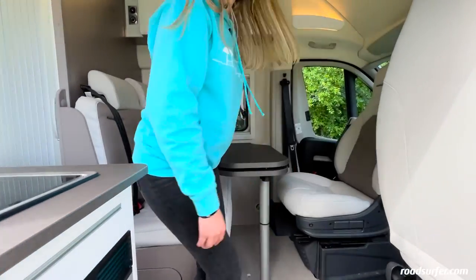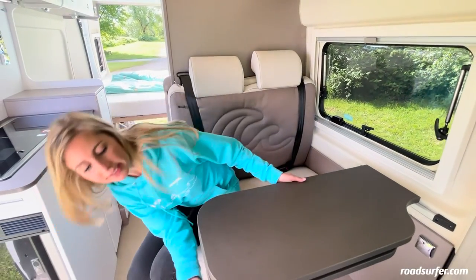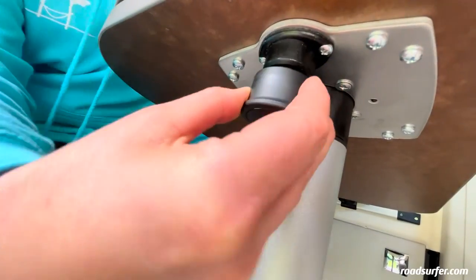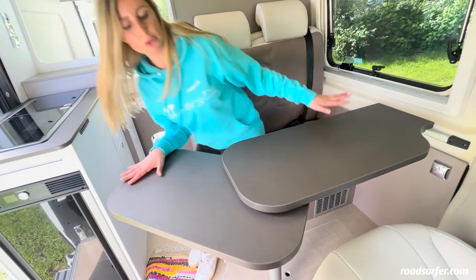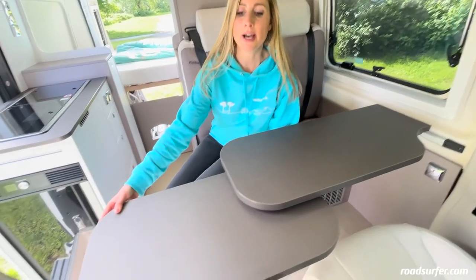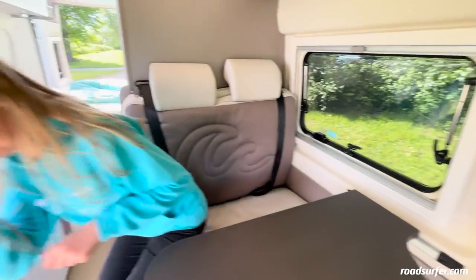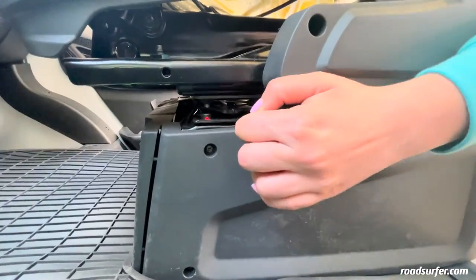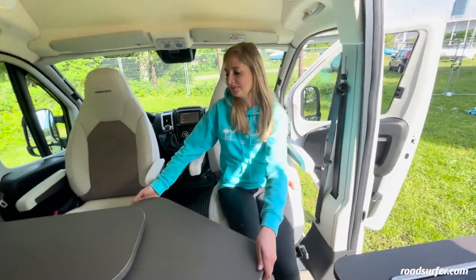Come on into the living room. If you want to have more space here at the table — to eat, for example — you can enlarge the table further. Find this black knob underneath and pull it down. You can extend the table and sit in the corner, or pull the knob down again and fully extend it. If you want to sit at a table with four people, you can easily turn the two front seats around — pull this lever here and swivel the seats around.